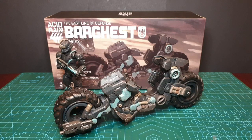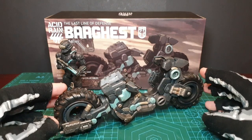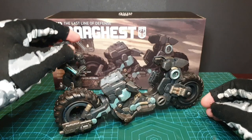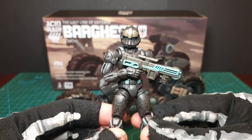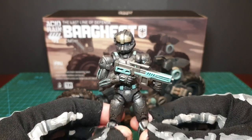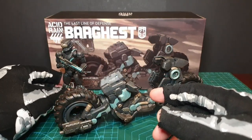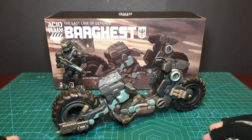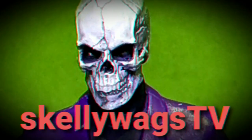Hey, you skellywags! Today we're having a look at the Barghest from Acid Rain World and the Abaddon Army's second legion. We took a look at the rider the other day — he's essentially the rider you'd pair with the bike — but today it's all about the Barghest, one of the two Acid Rain bikes I've been looking forward to in 2022. But is it worth your time and money?